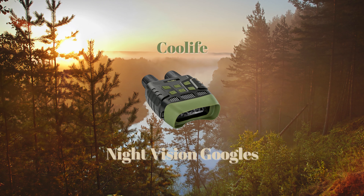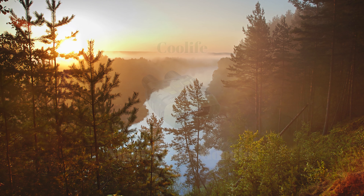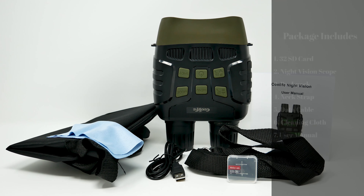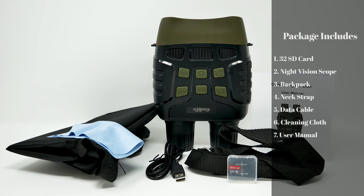This is the Cool Life Night Vision Goggles. The package includes a 32GB SD card, Night Vision scope, backpack, neck strap, data cable, clean cloth, and user manual.